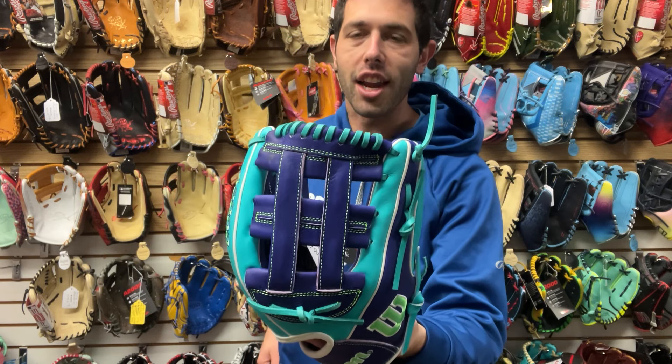This next one is a classic — the D33, with that brick red style and that modified web design. This is a great glove for pitching, available in right hand and left hand throw, 11 three-quarters. It works for pitcher and third base — you can use it for those two positions.